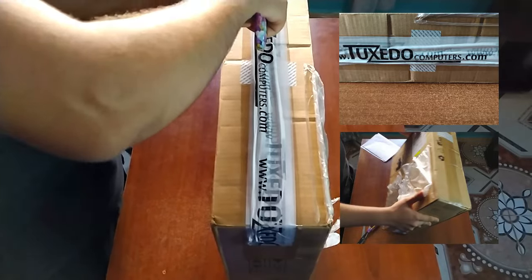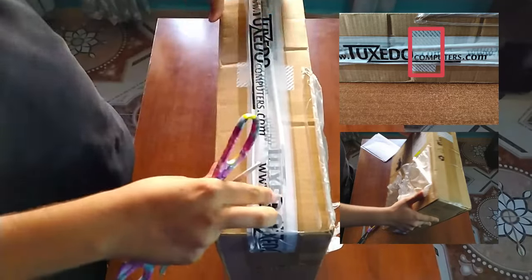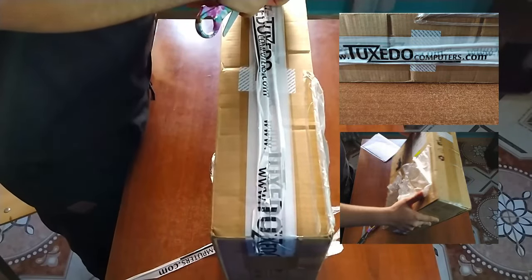In addition to the Tuxedo team branding surrounding the outer box, the company pastes two vertical seals to allow you to detect if someone else tried to open the package.